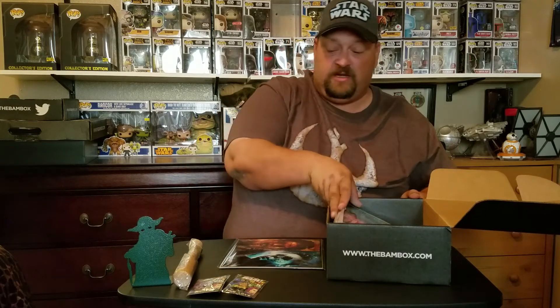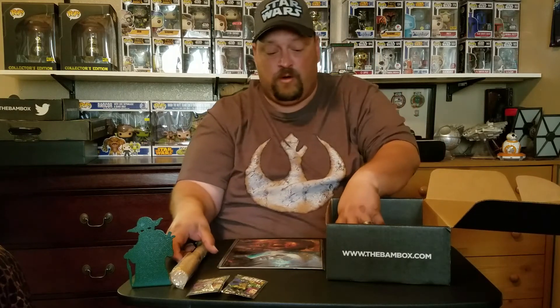So if you see anything that you would like to trade, please let me know. I am looking for that Darth Vader print really bad. Like, subscribe, comment down below. Until next time, stay crazy. Bye.